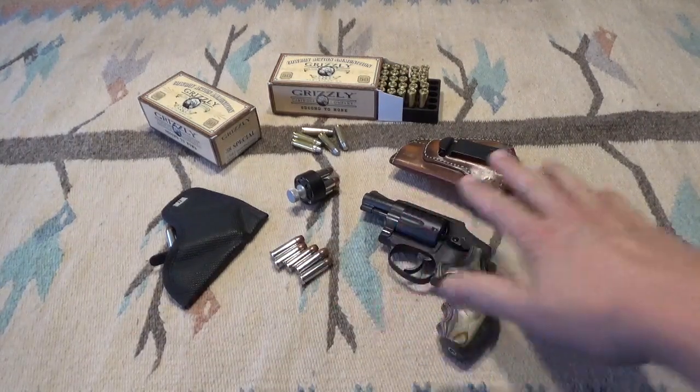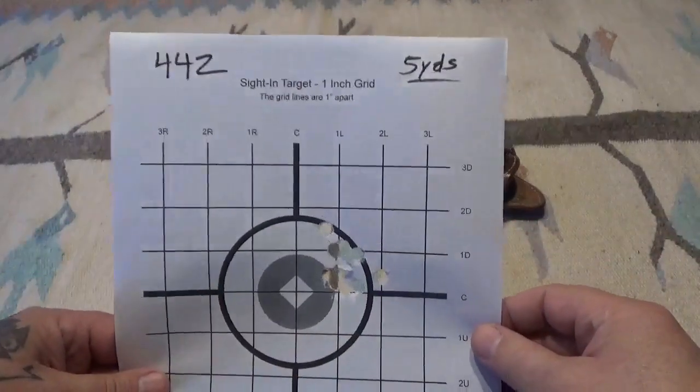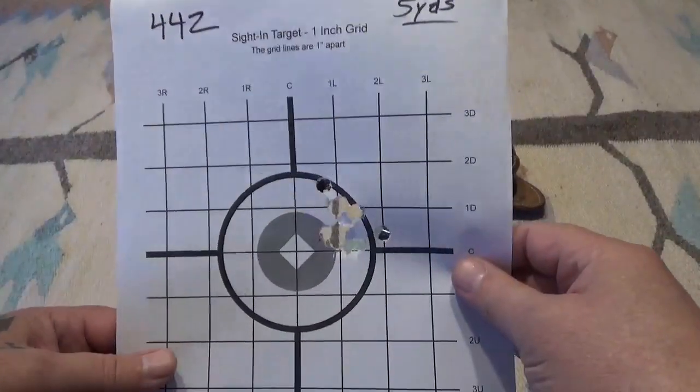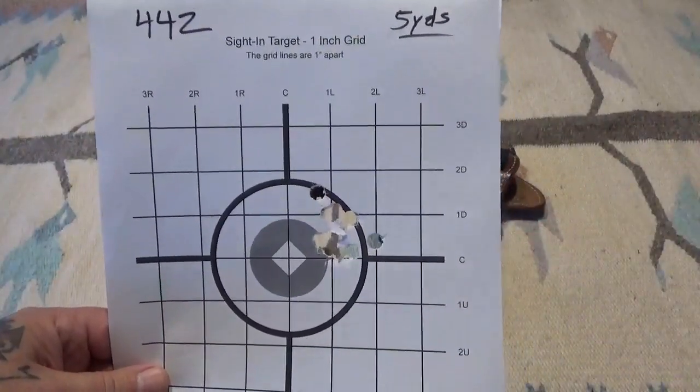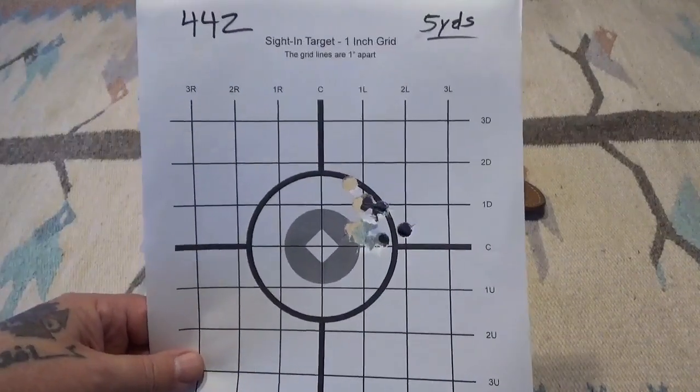I went ahead, took a break, went over and shot my Glock 43x — I needed to shoot it and dial it in. Then I came back and put another ten rounds on target at five yards, and you can see the groups tightened up quite a bit.